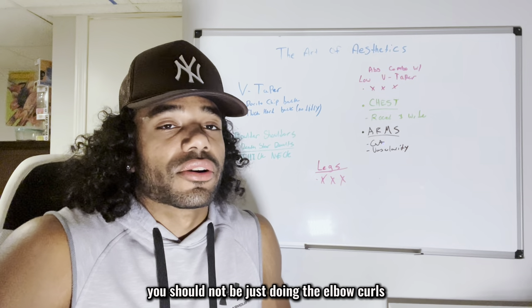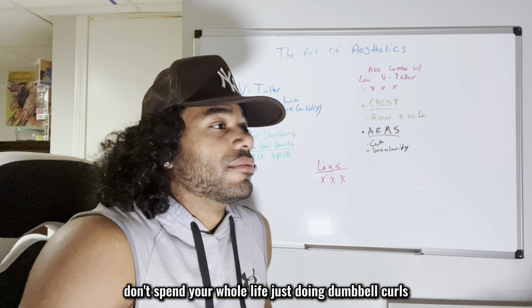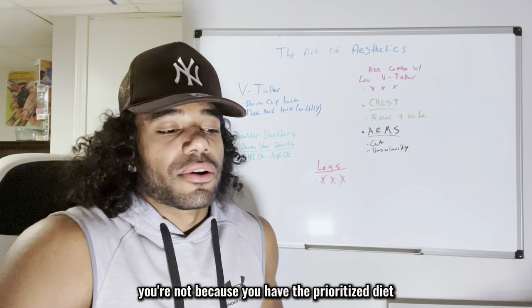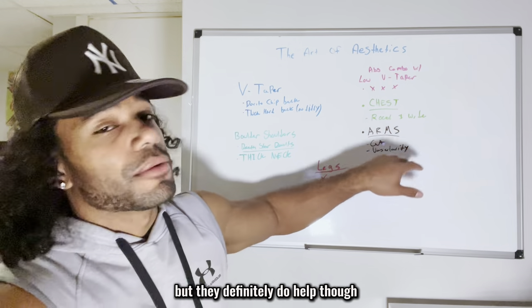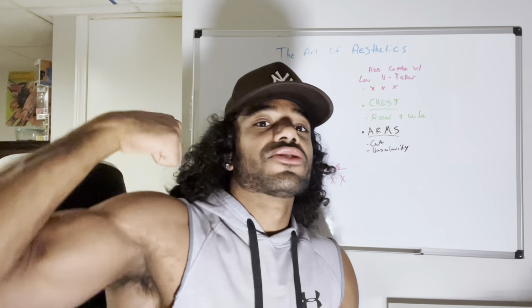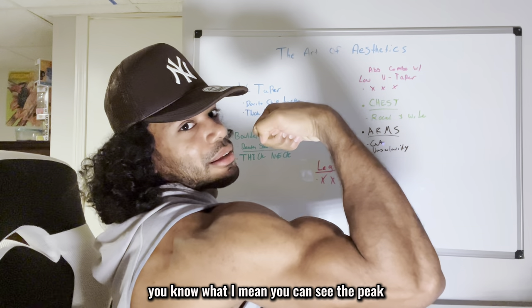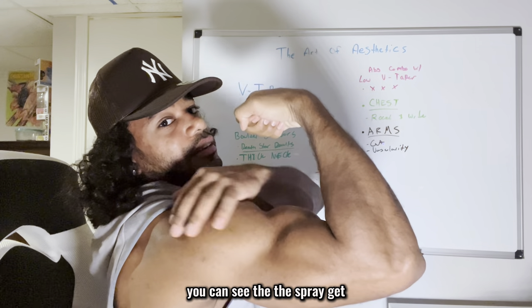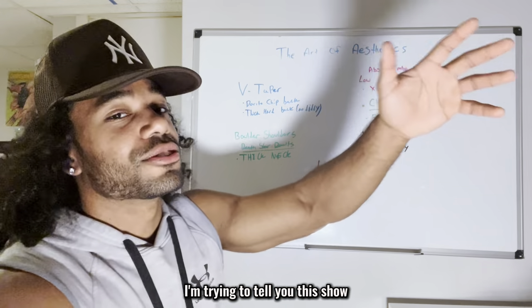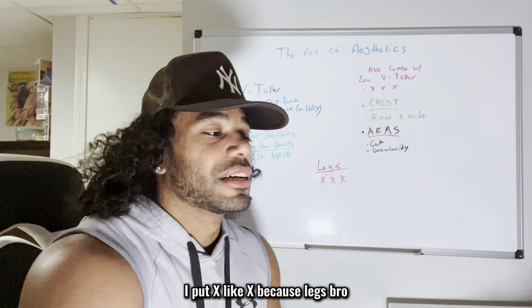You do want biceps too — huge triceps with no biceps doesn't look great in my opinion. But if you have nothing else, don't just spam dumbbell curls. Lose the weight, gain the weight, prioritize diet and all the other things first. I don't even have the best arms in the world, but it's more the shoulders — this part here. You can see the peak and the definition, but it's the shoulders that bring the arms together.